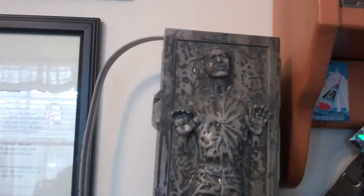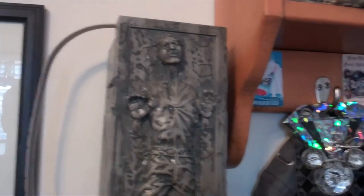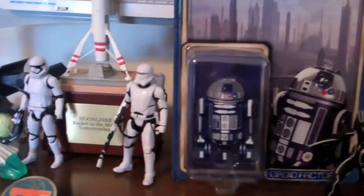That is the Han Solo Carbonite bucket I got when I did my special Mealtime at Disneyland episode at the Tomorrowland Terrace with BB-8, when I got the First Order Specialty Burger. And here's my driver's license for Autopia — can't forget about that one. Now we're obviously in Tomorrowland.